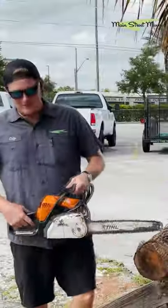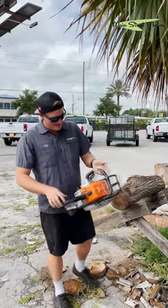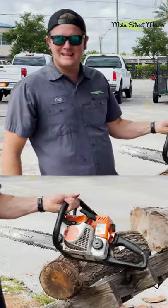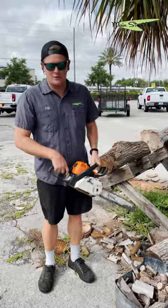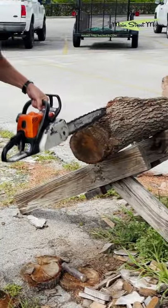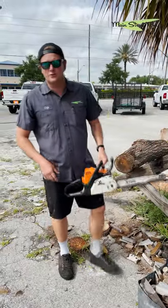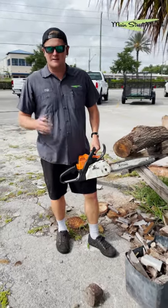Hey guys, Chip here with Main Street Mower. I wanted to show you guys the difference between a sharp and a dull chain today. I have a MS180C that a customer just brought in to me. He said he just has a new chain, he's only been cutting a little bit of live oak just like this, and it's just not cutting through — it's kind of smoking and burning. He says it's throwing chips but it won't cut; he's having to push hard.